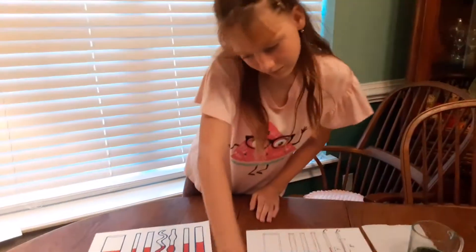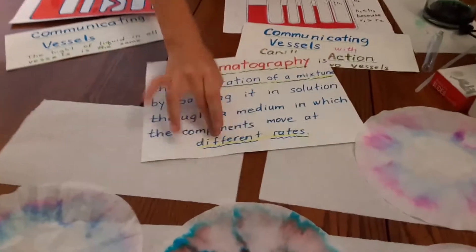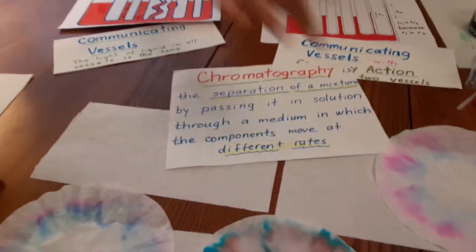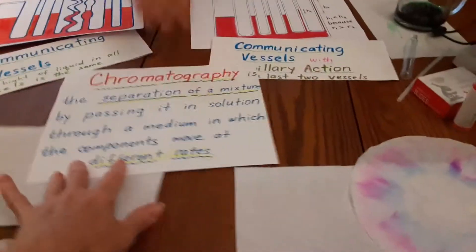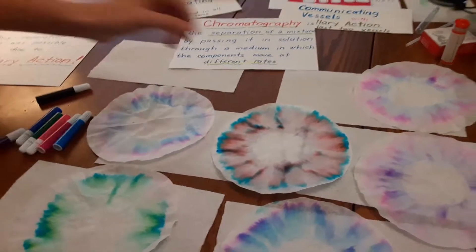Like we were doing the experiment earlier — do you think black ink is really black? Pause the video and tell me in the comments. Ladies and gentlemen, boys and girls, this is chromatography. Chromatography is the separation of a mixture.